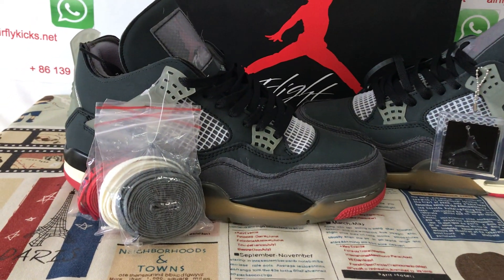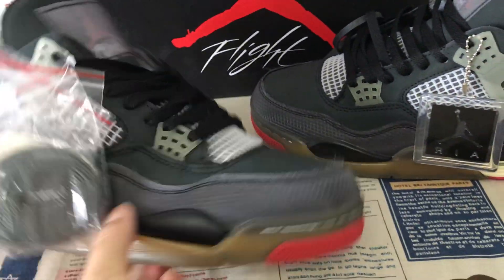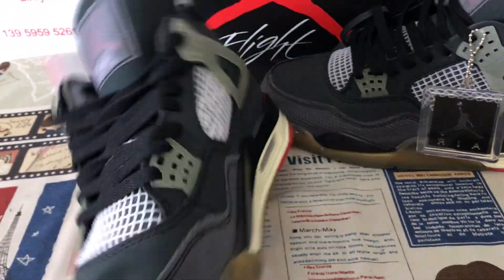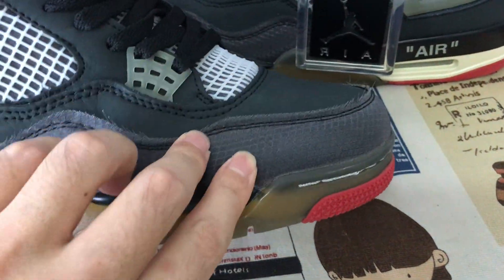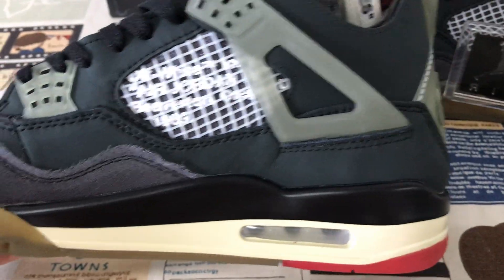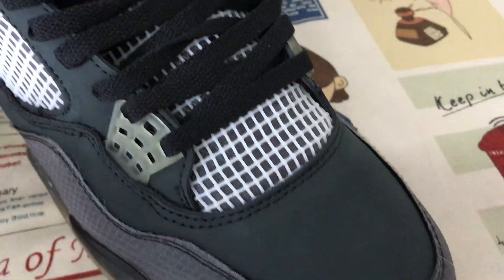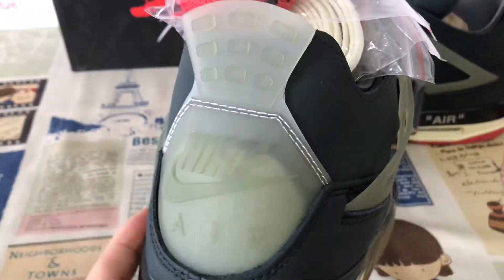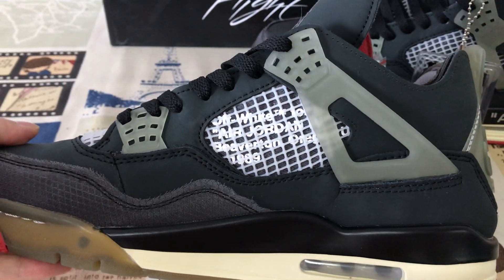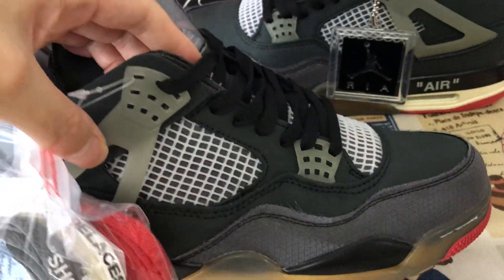Let me show you a white Jordan 4 black color. The tip is made of ugly color mesh. The rest area is made of black color nubuck leather — yes, soft and smooth nubuck leather. The back tab is TPU, yeah clear TPU. The inside view: the strap is clear color TPU as well.